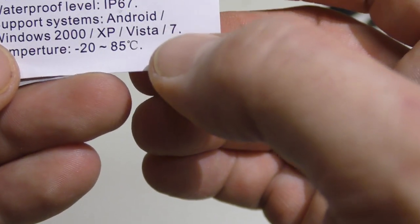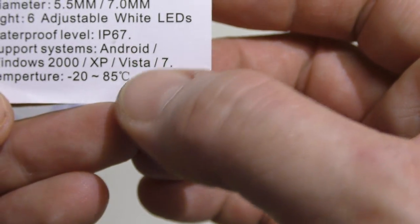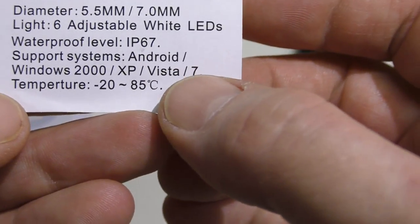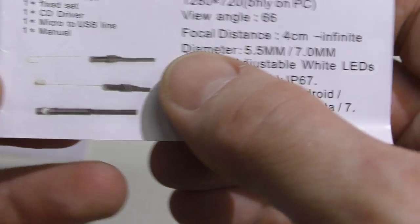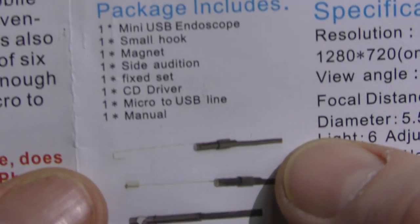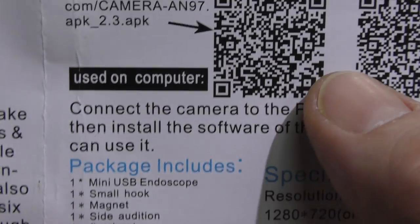I am running Windows 10 on my personal computer, but I didn't plug this into my personal computer. I plugged it into my work computer here in my lab just to test it, which I'll get to in a minute. It does come with these accessories, which are neat.